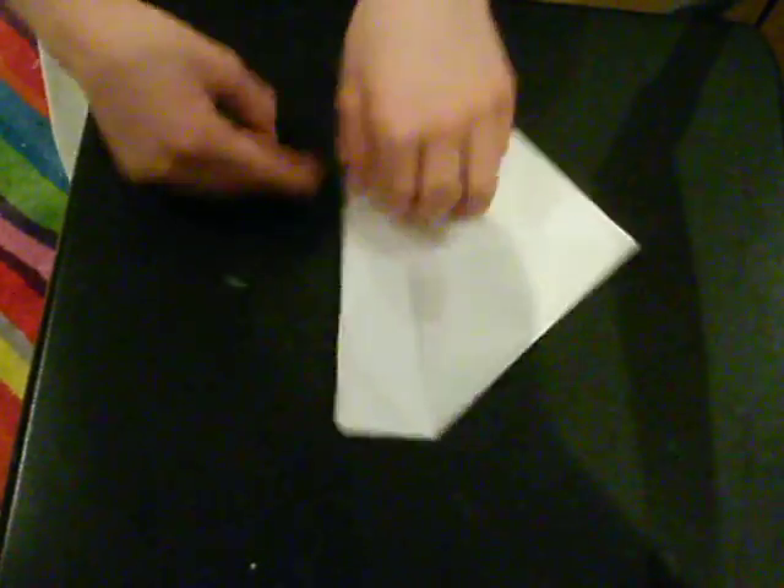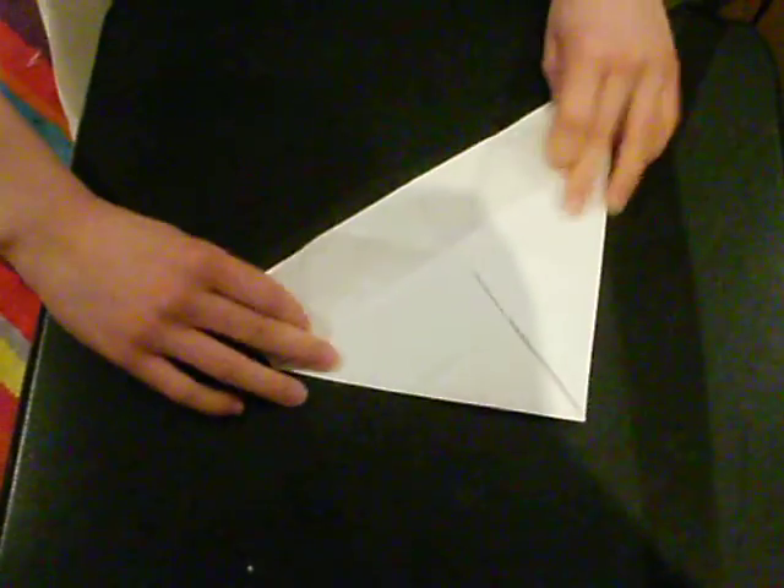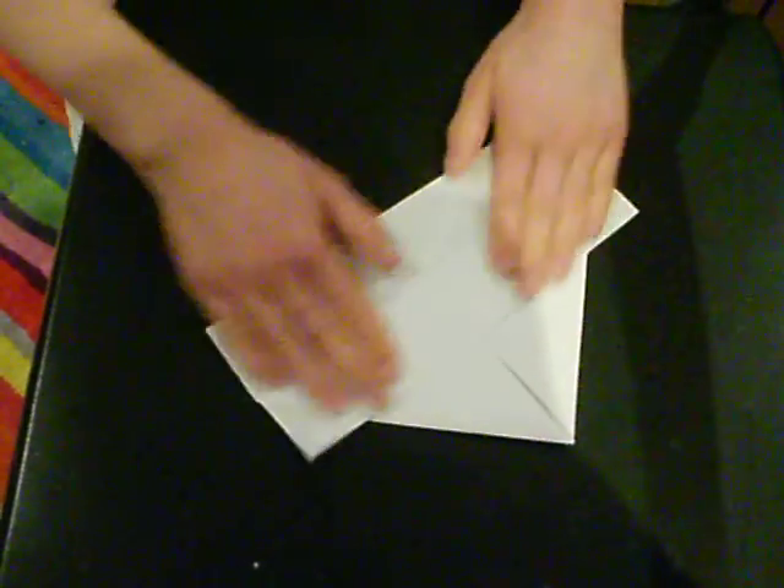Then what you do is you grab the remaining flaps and fold them upwards like so, and you do the same with the other side.